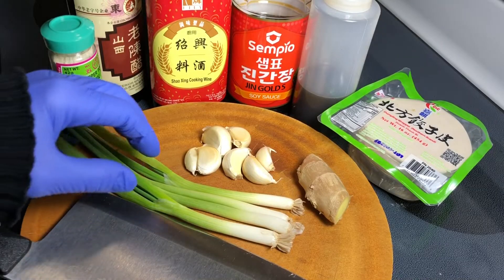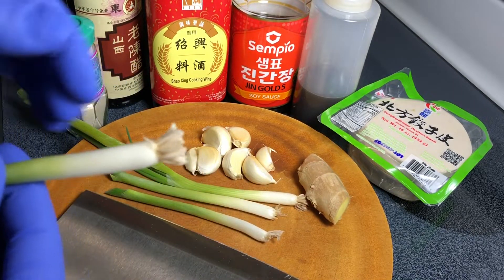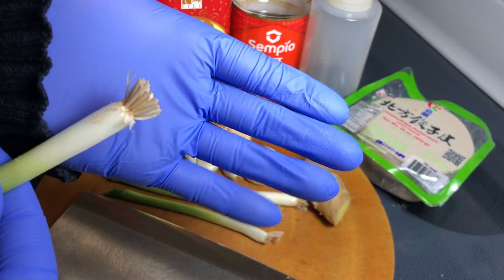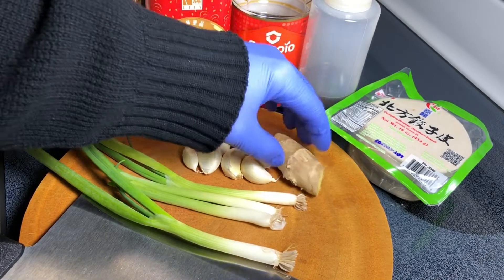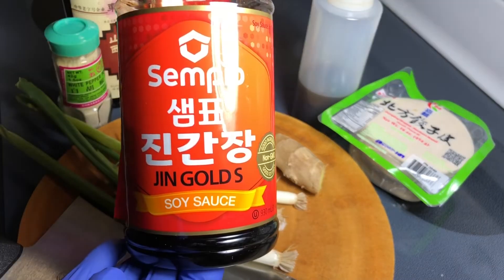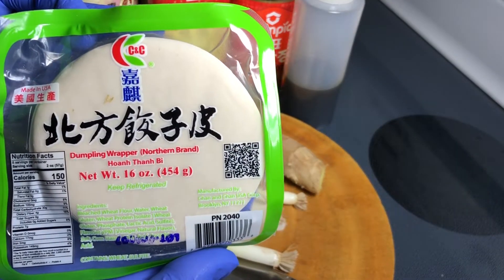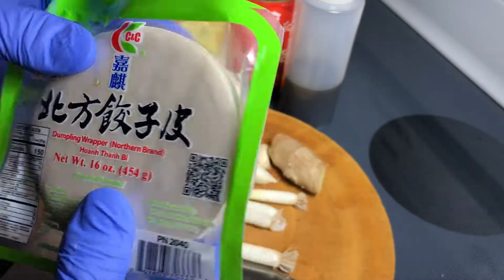Here's everything I will be using today. I've got green onion — make sure you choose one of the onions to have a nice root, keep watching and I will show you why. Seven cloves of garlic, ginger, white pepper, Shaoxing cooking wine, light soy sauce, sesame oil, and these dumpling wraps. I like this brand because they are nice and light in color.